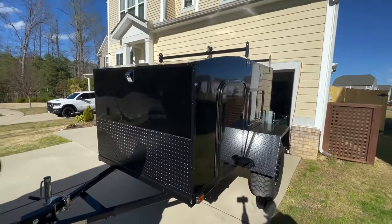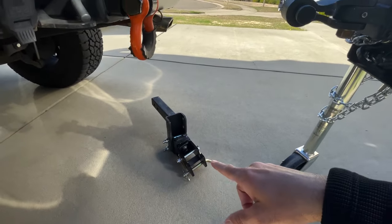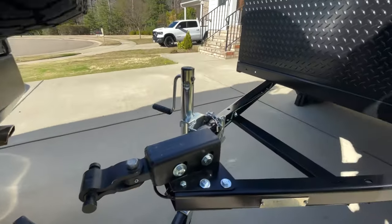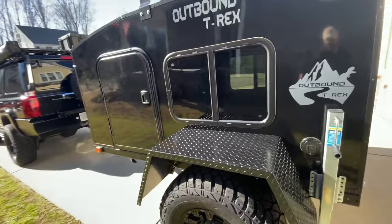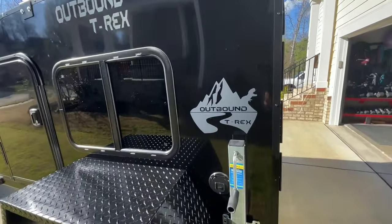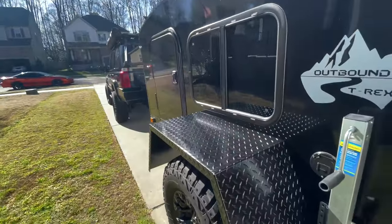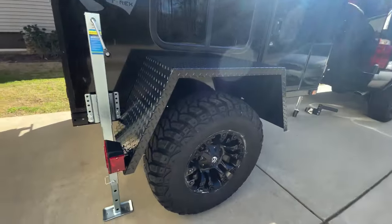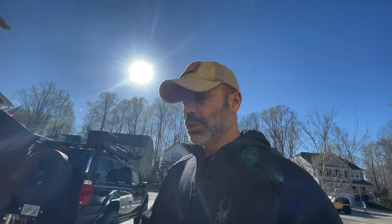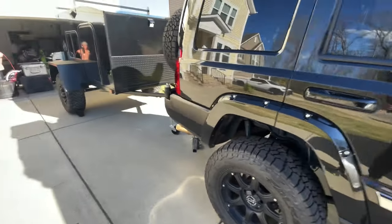Absolutely beautiful. A couple of upgrades I got: the Lock and Roll hitch — here's the trailer side, and I've got the vehicle side right there. Haven't hooked it up because I just got it this morning. It came super dirty from all the grime on the back of that trailer from Nebraska — all the salt, snow, and rain. Here's the Outbound logo with the T-Rex, pretty cool. Big old fenders, can hold up to 250 pounds. Fuel rims, 35-inch tires. The wheels on my trailer are actually bigger than the wheels on my Commander.